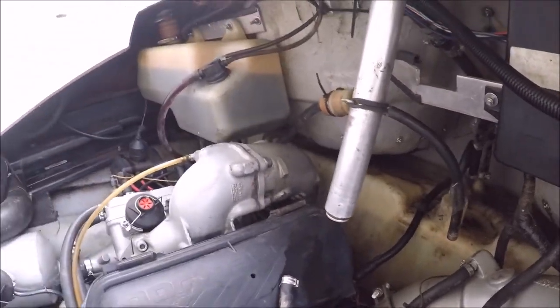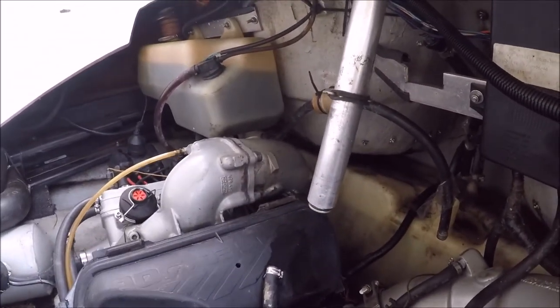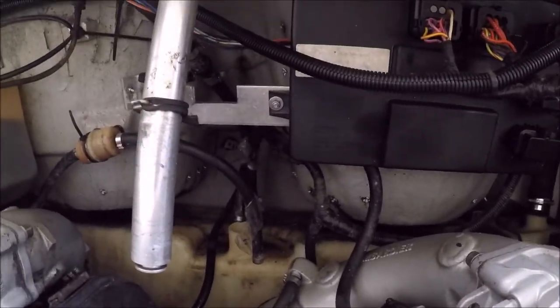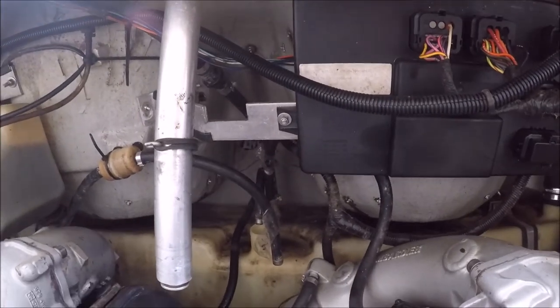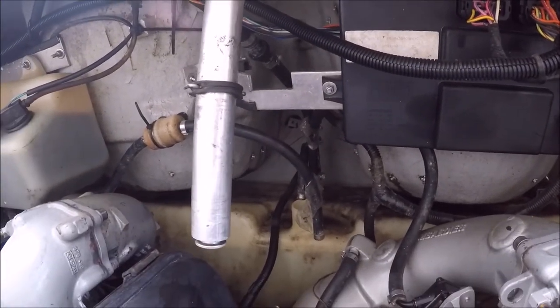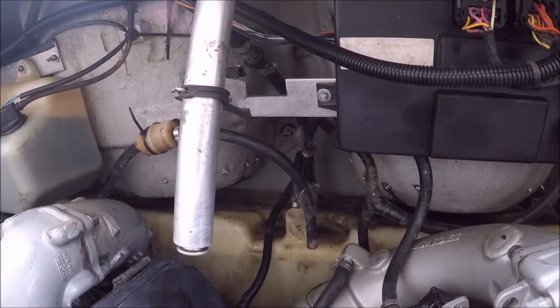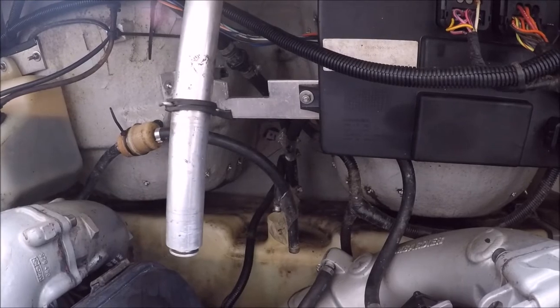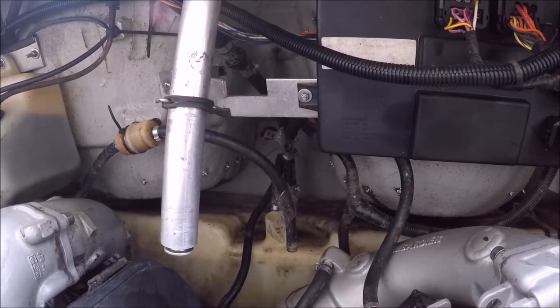You're going to want to take that out. Also you're going to need to take out this piece underneath there — that is a brace for the tow bar right here. You've got to take that out. If you don't know why you can't get your fuel sender unit out, this is why. Mine was attached with a 10-millimeter bolt.